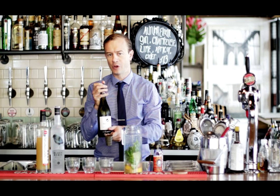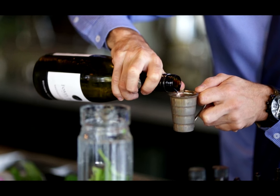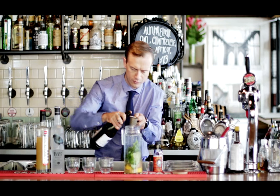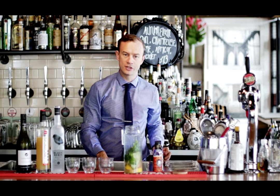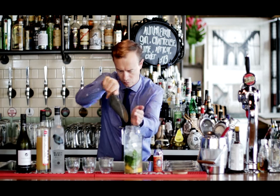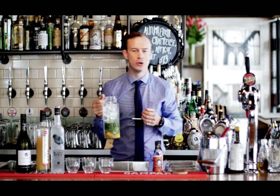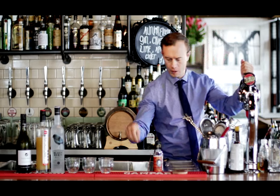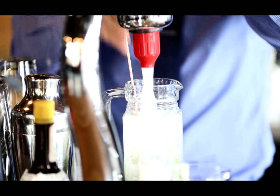Now we're going to take some New Zealand Sauvignon Blanc. This is Fox's Island from Marlborough and I'm going to use 100ml. Now we just need to fill this up with ice to get it nice and cold, and we're going to top it with soda. Give it a good old stir, just to bring all those flavours together.